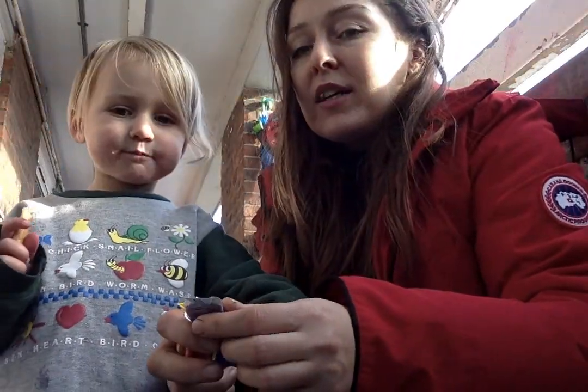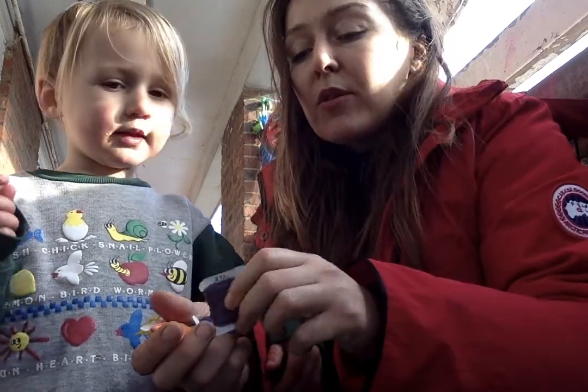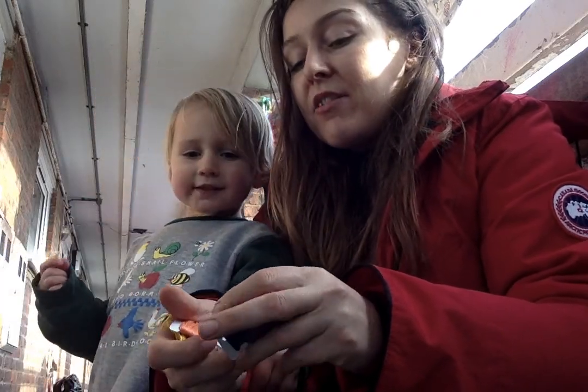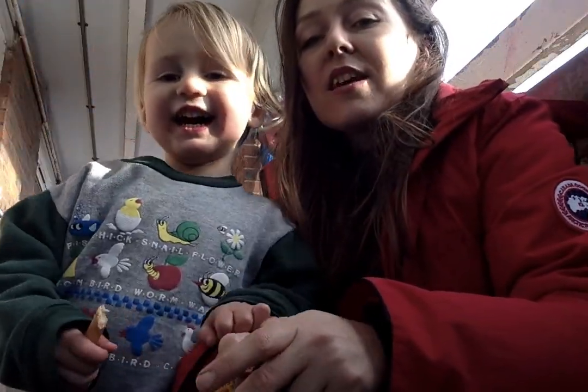Brilliant, and we need something to tie it with, so we've got some non-biodegradable string that mummy found lying around, and some sticks. Brilliant, so let's get to it.